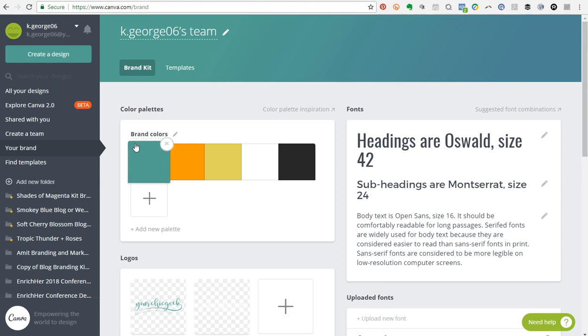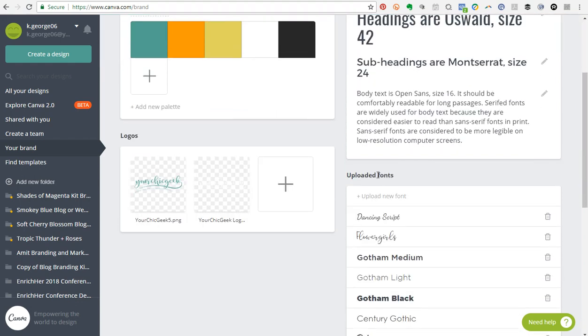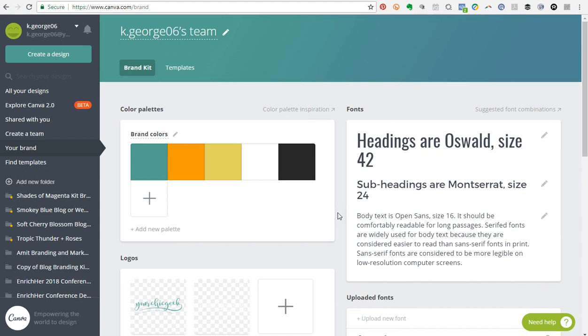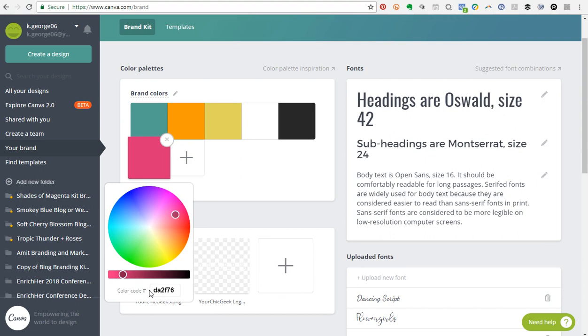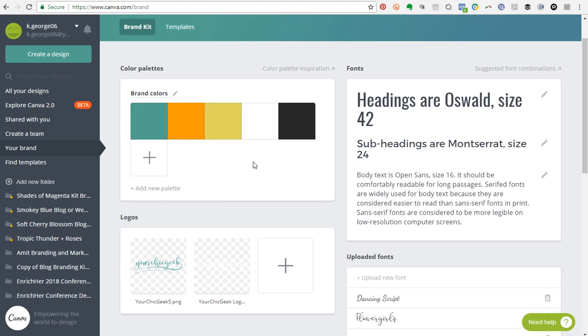What I love about the brand kit is that you can add your brand colors here. Whenever I'm doing designs for my brand, the brand kit makes it so easy to apply my color schemes to my designs. The first section is your color palettes — you just click the little plus, enter your hexadecimal color code, add all your colors, and then apply those colors to your designs.